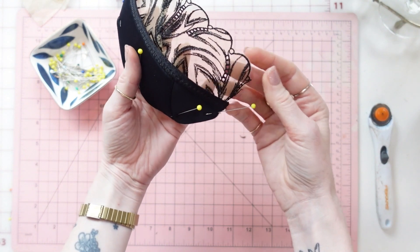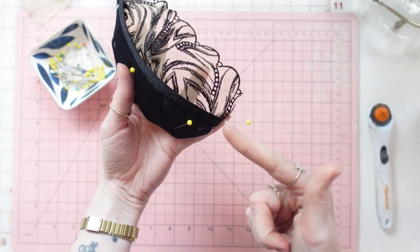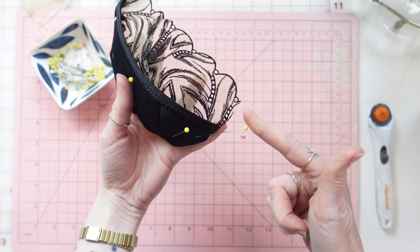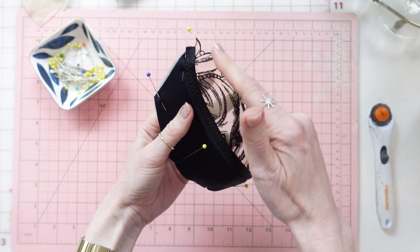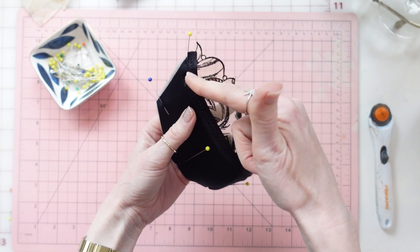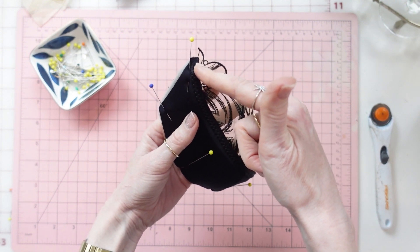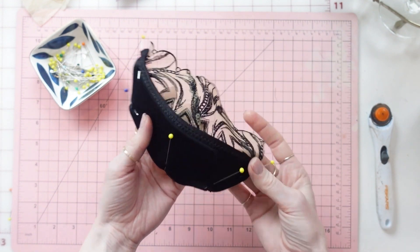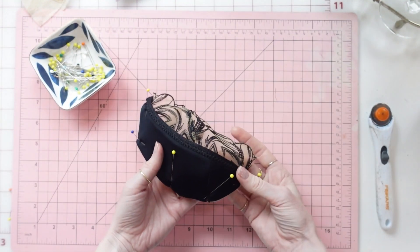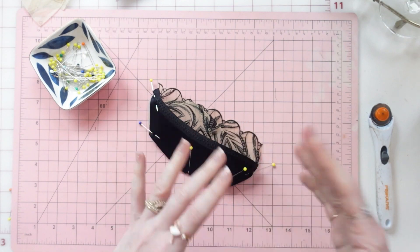Something to note is that the lace will extend past the polylaminate foam cups on the center front side. On the armhole side, depending on the height of your scallops, it might just reach to the edge or you might have some lace overhanging. That is it for this step. In the next video we will attach the cups to the frame.